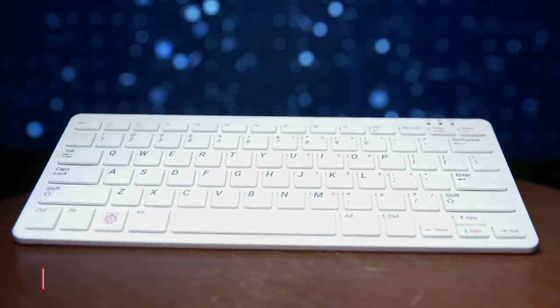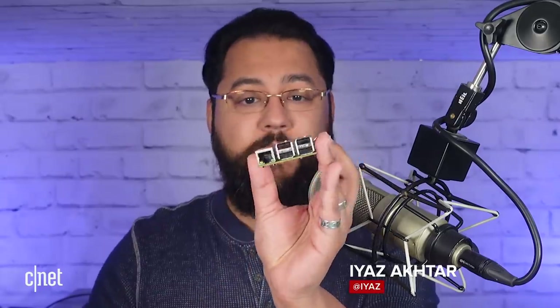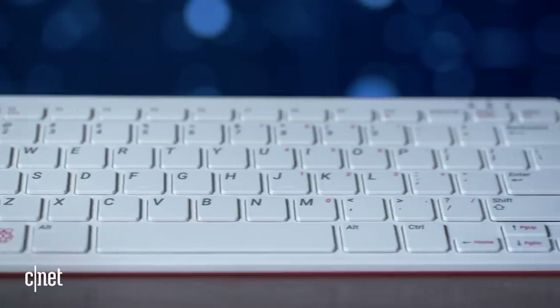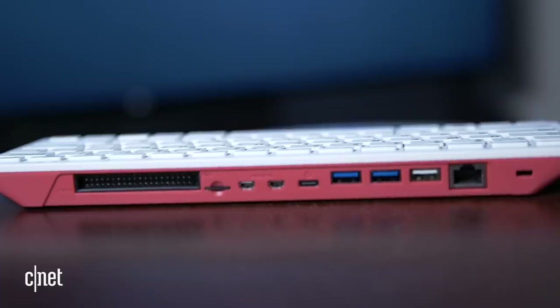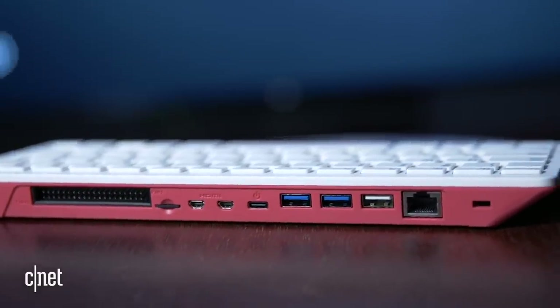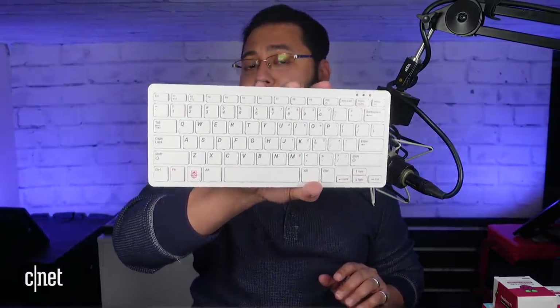Raspberry Pi computers have never been that huge. Here's a Raspberry Pi 2. These devices are excellent for tinkering, trying out different operating systems, making all kinds of devices with such a tiny and affordable device. Now there's the Raspberry Pi 400, which builds the whole thing into a keyboard — this is the first time they've done this. Normally you can get accessories and build cases for the old Raspberry Pi, but this makes it very easy to jump into the Raspberry Pi world.